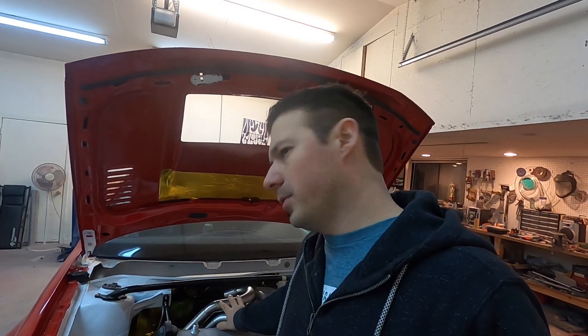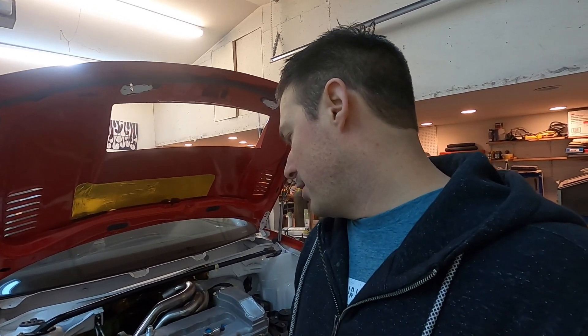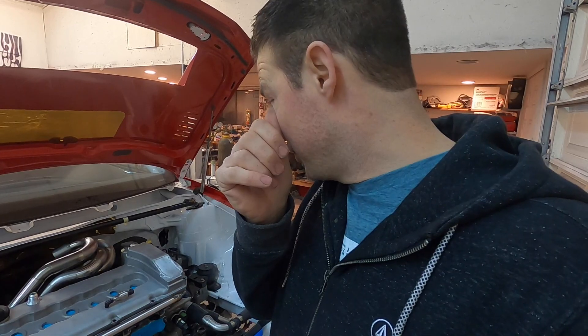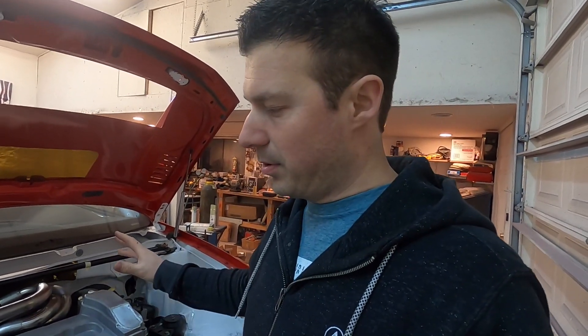I still have a fair amount of fabrication to do, mainly on the turbo manifold — mounting the wastegates and getting them recirculated. I absolutely hate the sound of open dumps so every one of my cars will always be recirculated. Once all that's done and the intake manifold shows up, I can finish the cold side and get the blow-off valve mounted.